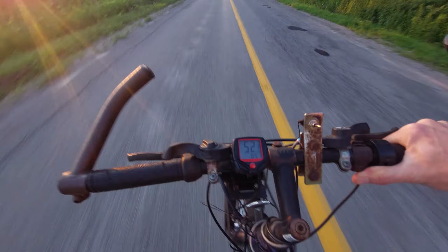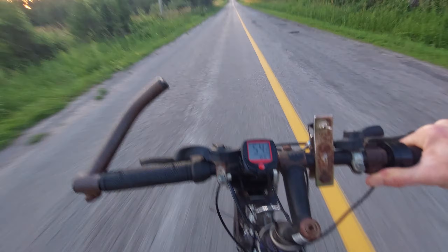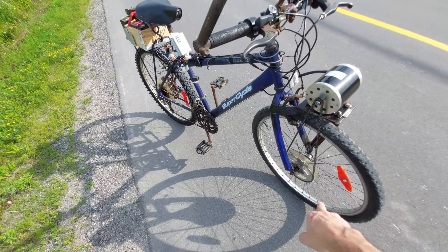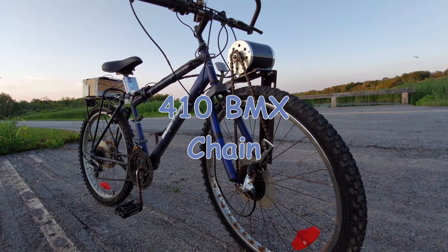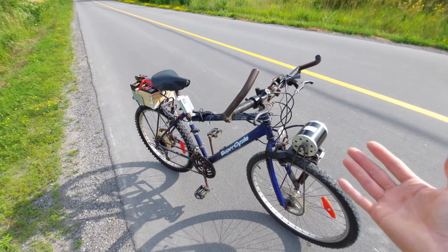Speed climbing: 50, 51, 52, 53, 54 — yeah, that's probably fast enough. This test isn't really that accurate because unfortunately I had different gearing on here when I was running at 24 volts. This setup here is way better than what I had with the 410 sprocket and the bicycle gears — they were just not big enough — so you can definitely see an increase in acceleration.